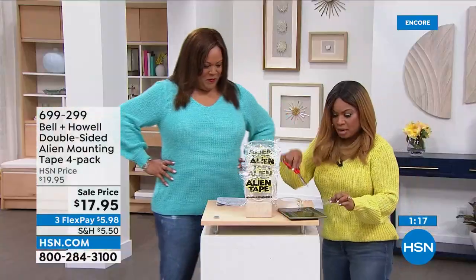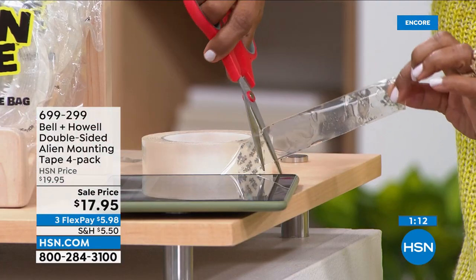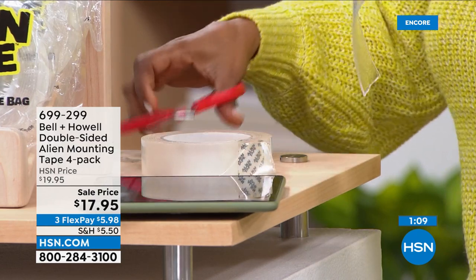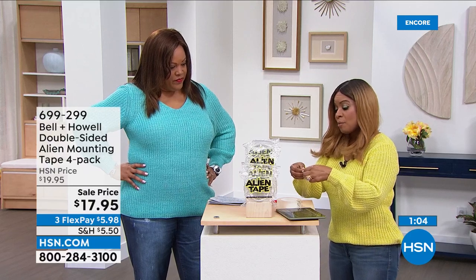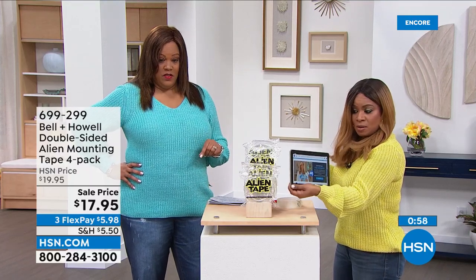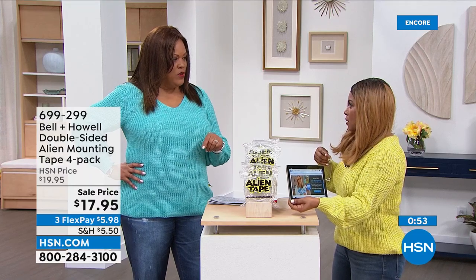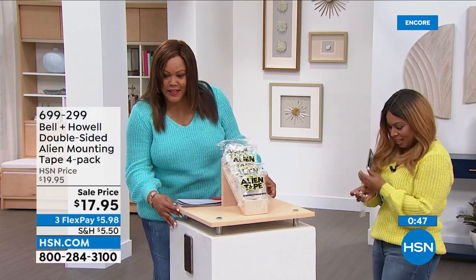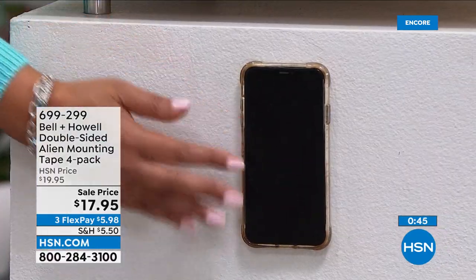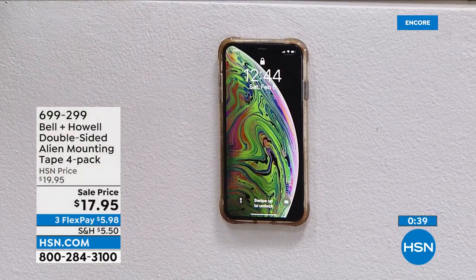It's super strong and durable. I'm going to tape my today's special card to the wall. I put my phone up here — which I think is so neat. 1,600 orders and now we're at more than 1,700. My phone is not going anywhere. It works on all surfaces — glass, stone, wood, cement, brick, you name it — anywhere you want to put it.